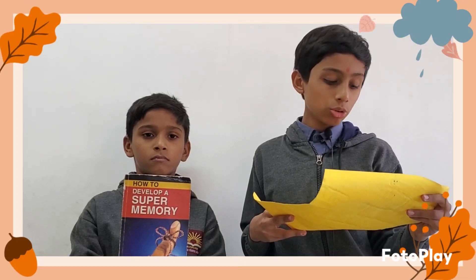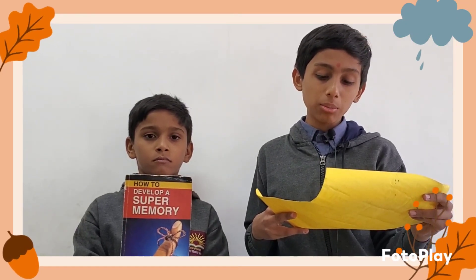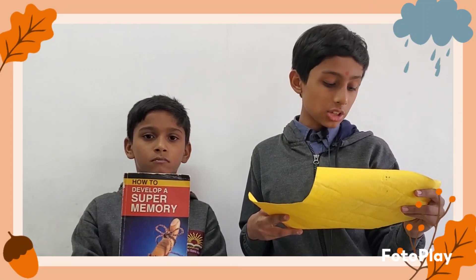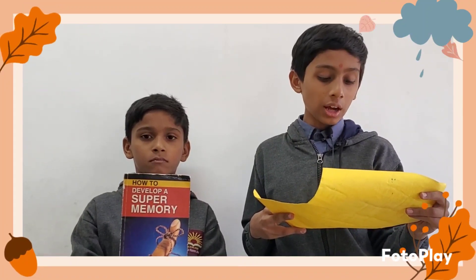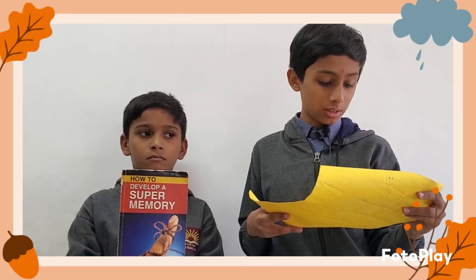The breakthrough surefire strategies in this title will help you remember all that is essential in your life, and how to train your memory to perform at its best.